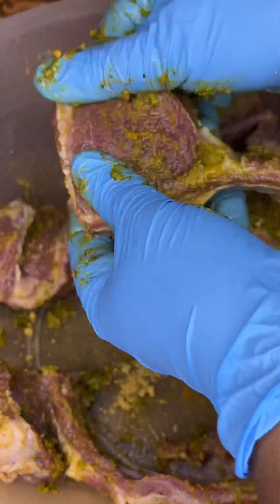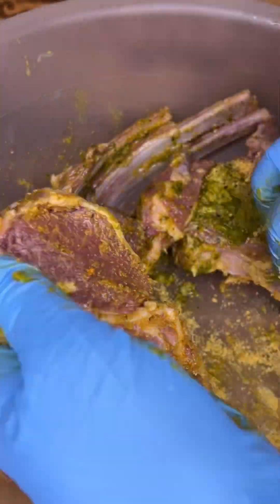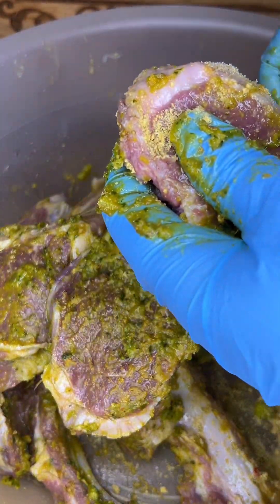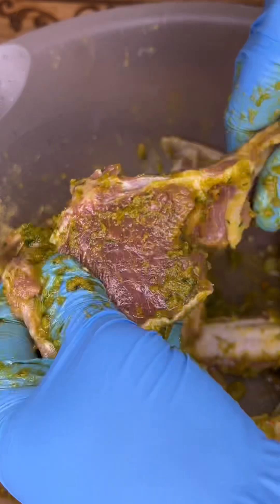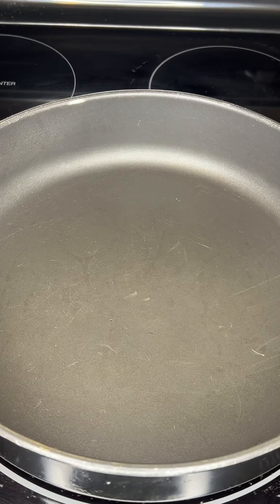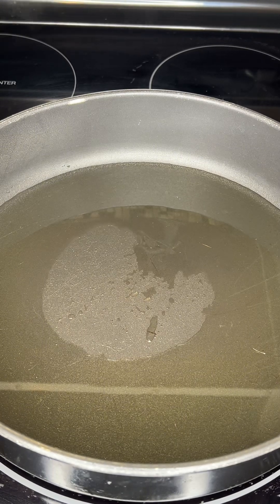It's going to be very interesting, and I want you all to make it also. This is the pan I'm going to cook the lamb chops in. I'm adding some canola oil and I'm going to make sure it's very hot before I start adding in the lamb chops.